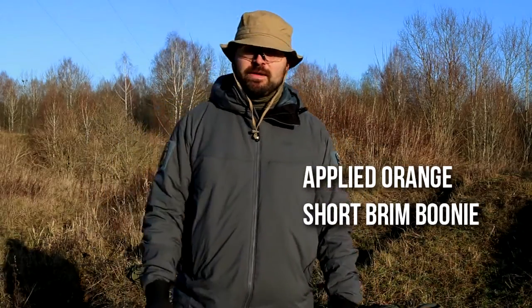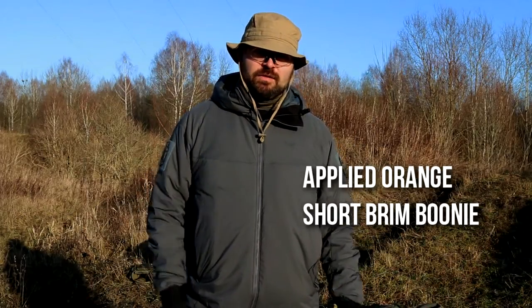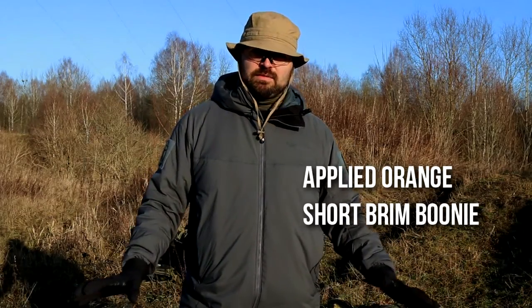Today we are going to talk about this short brim boonie by Applied Orange. We've been using a couple of these for a couple of months. I've got one in Multicam Tropic, one which is tan or coyote brown, one in Green Zone, and one in 8x FG which was customized with some things by Spruits with a ghillie.